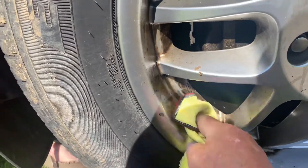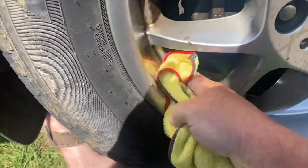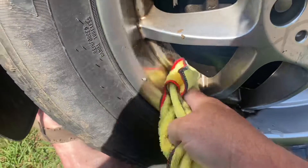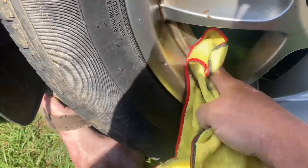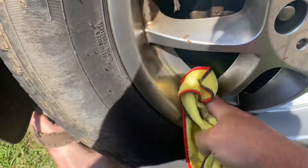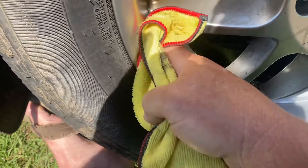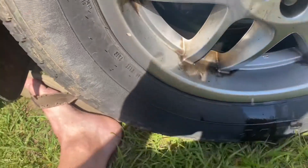But that WD-40 breaks up that stuff pretty good. Let's just give it a wipe and see. It's taking quite a bit of elbow grease. But if that's what it takes — I'm using a microfiber towel, nothing harsh.